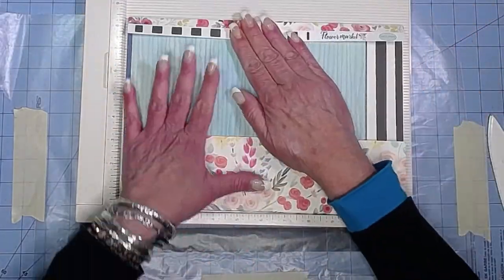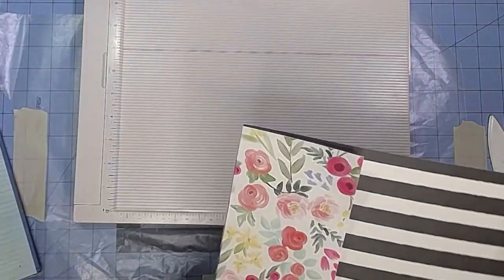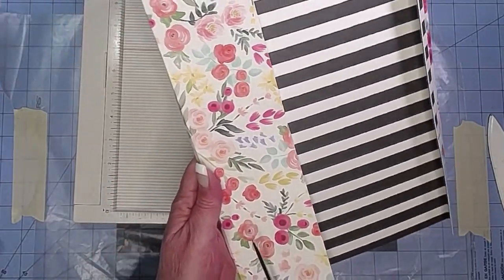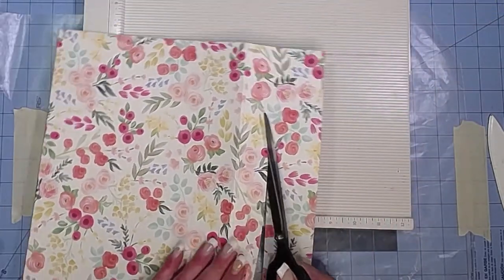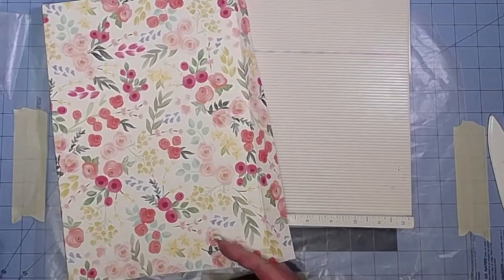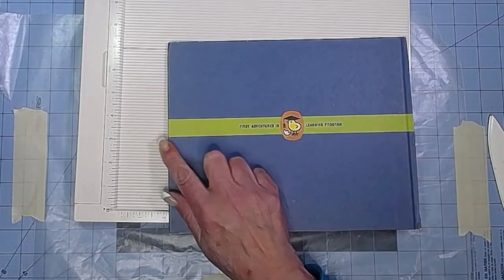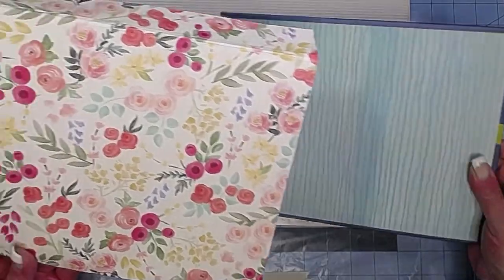Pop our cover in there — look at that! Beautiful. So we can go ahead and trim some of this off. I think I can see it better on the black and white side. I'm going to miter my corners to get rid of some of that bulk. This is going to be the edge going to the inside, so we can take the paper right up to that edge. We don't need to fold the paper around on that side — we only need to fold it around on this side.